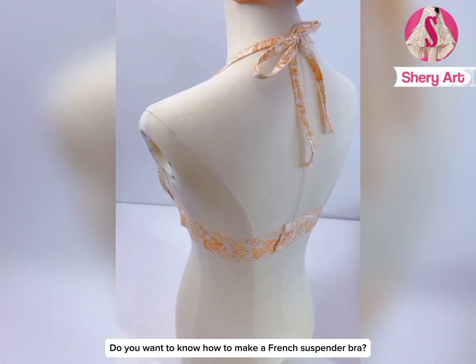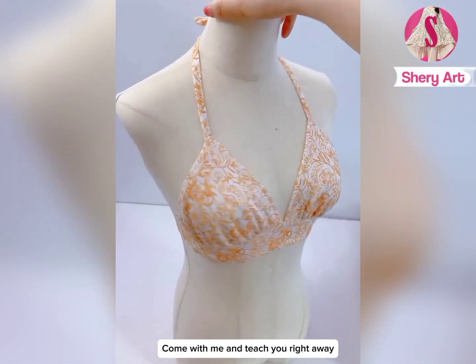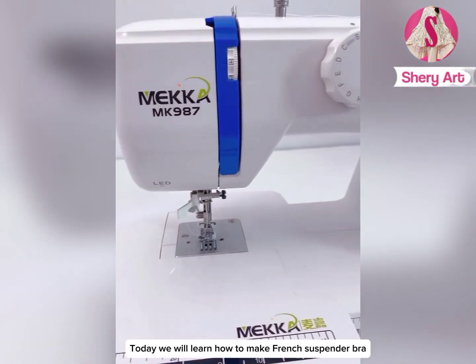Do you want to know how to make a French suspender bra? Come with me and I'll teach you right away. Today we will learn how to make a French suspender bra.